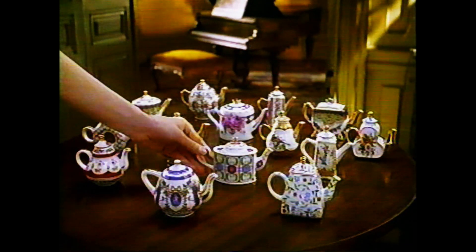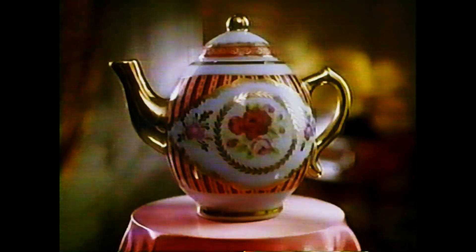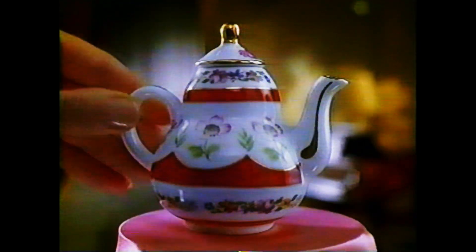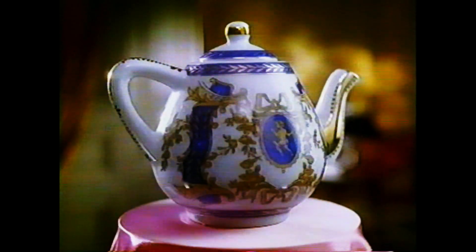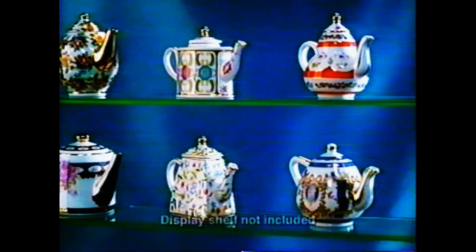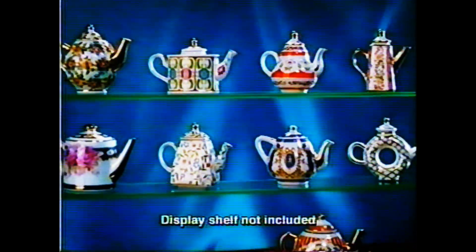Celebrate a great tradition with the Miniature Teapot Collection. Every fortnight, collect a perfect miniature teapot made of delicate porcelain. With the Miniature Teapot Collection, find out more about the intriguing world of fine China in a beautifully illustrated magazine. Create an amazing display of exquisite miniature teapots.